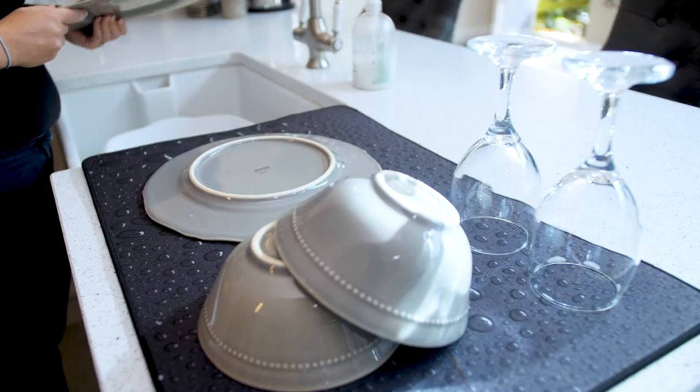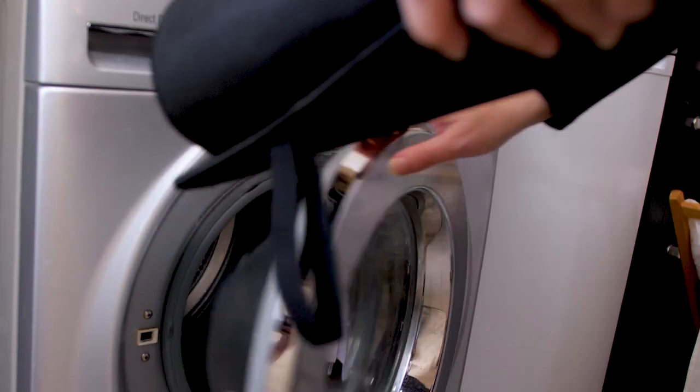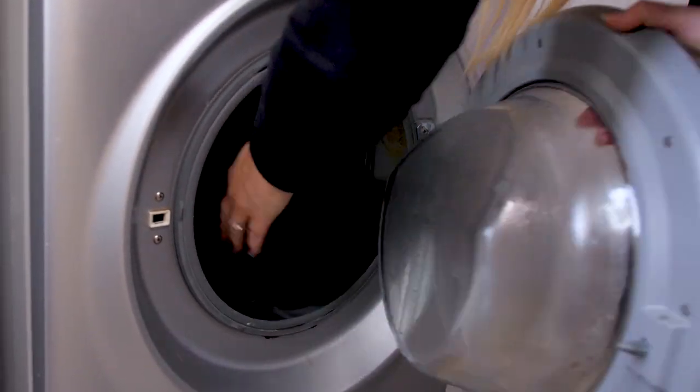Durably constructed with anti-fray lockstitching around the full border, the Larsic Dish Drying Mat presents a neat, tidy appearance. It is easily cleaned in your washing machine on a 20-minute cycle followed by drying.